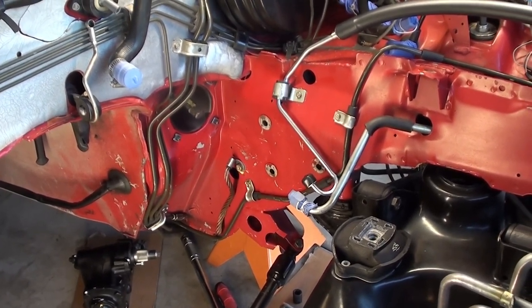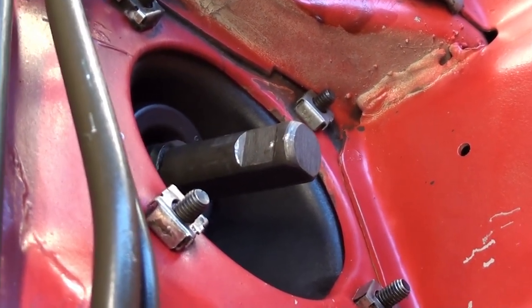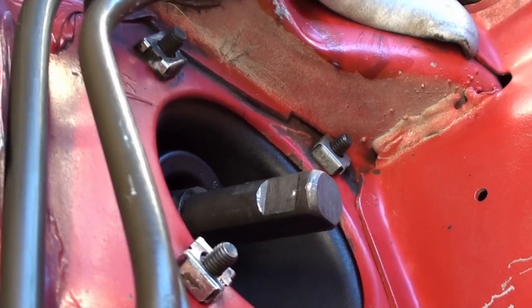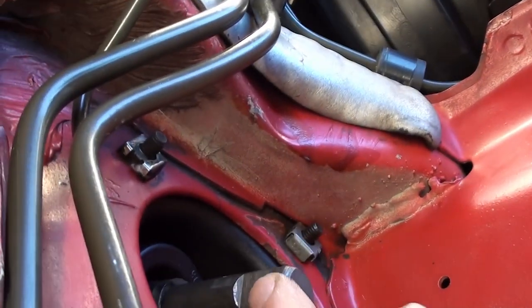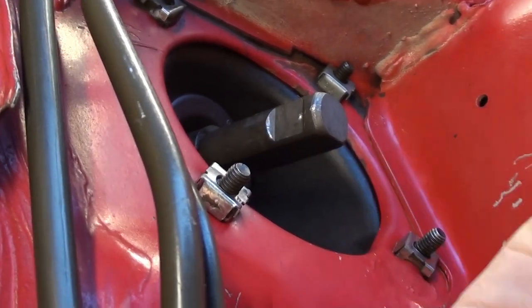Now we're going to get back underneath that car and actually get this job done. That's where our steering coupler needs to go. And I'm telling you, this job is easier under the car even when the engine is out. This has a flat edge to it right here, but it's also got a flat edge on the other side — that's why you've got to get it straight.